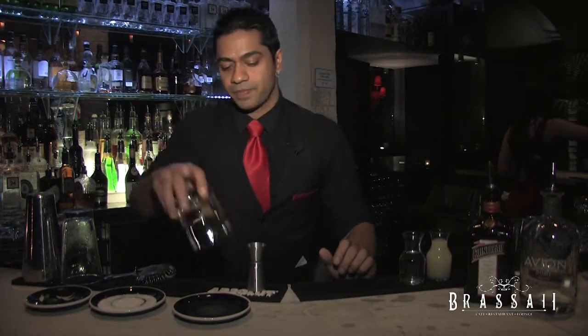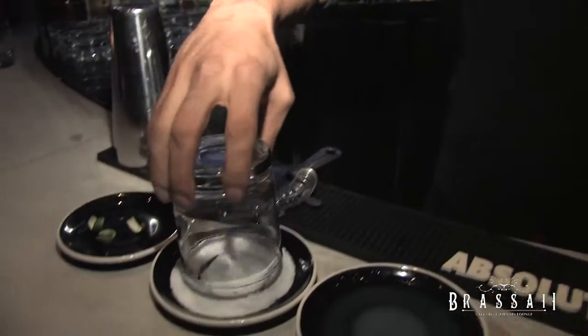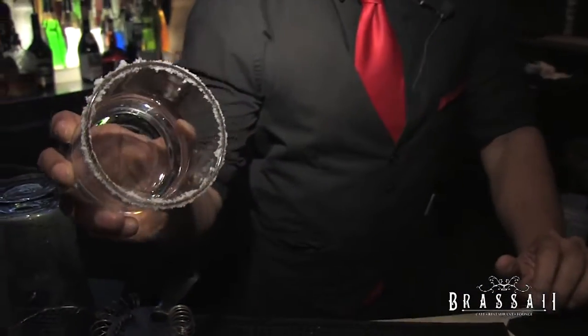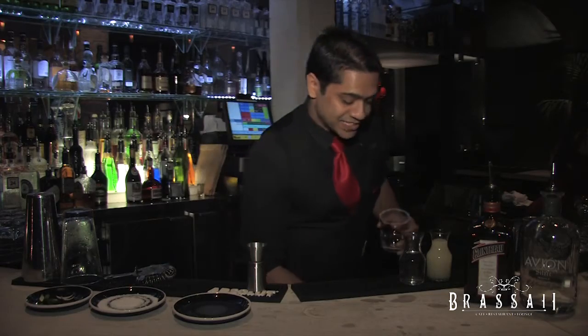The glass we're going to be using is a rocks glass. The first thing you want to do is rim your glass with salt. You want to shake off any excess salt so it doesn't dilute your drink, then ice your glass.